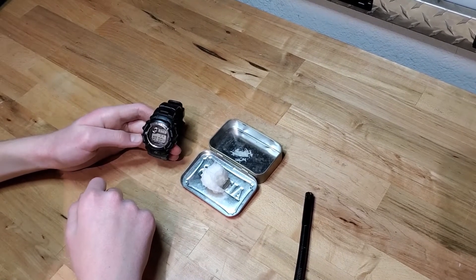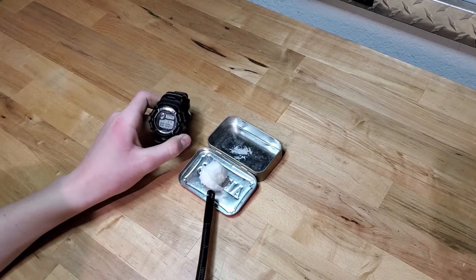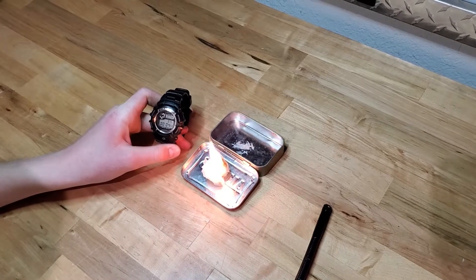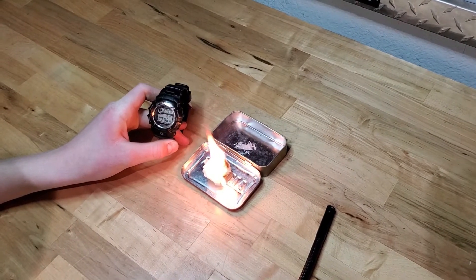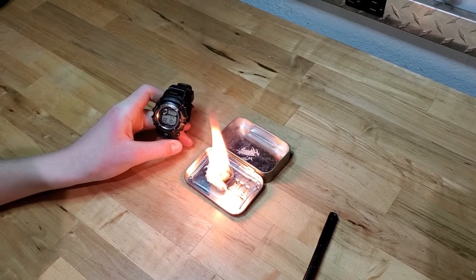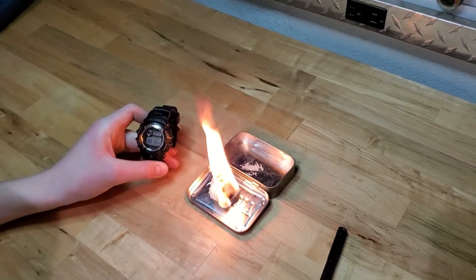I'm going to burn it and then we're going to show you how to make it. It is a really hot flame and burns for a really long time.